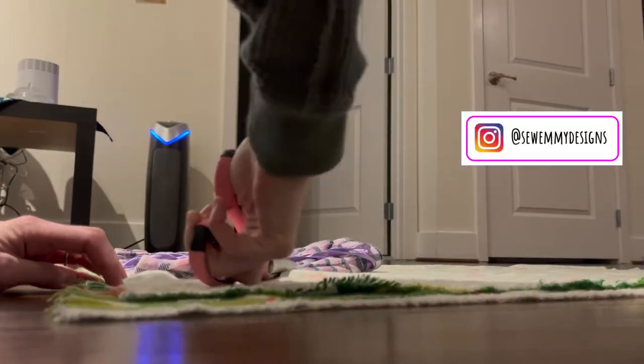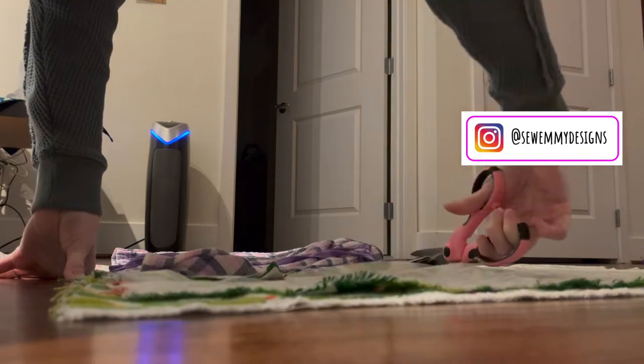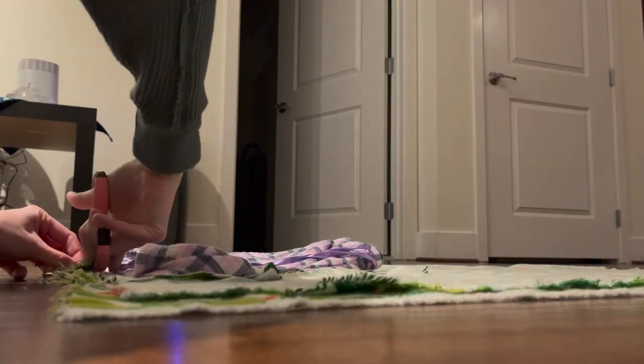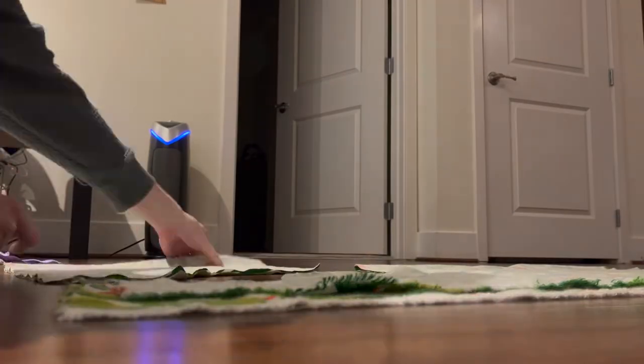You're going to lay them out onto your fabric and then cut around them to get the pattern shape. You'll then repeat this a second time so that you can get both legs of your pajama shorts.